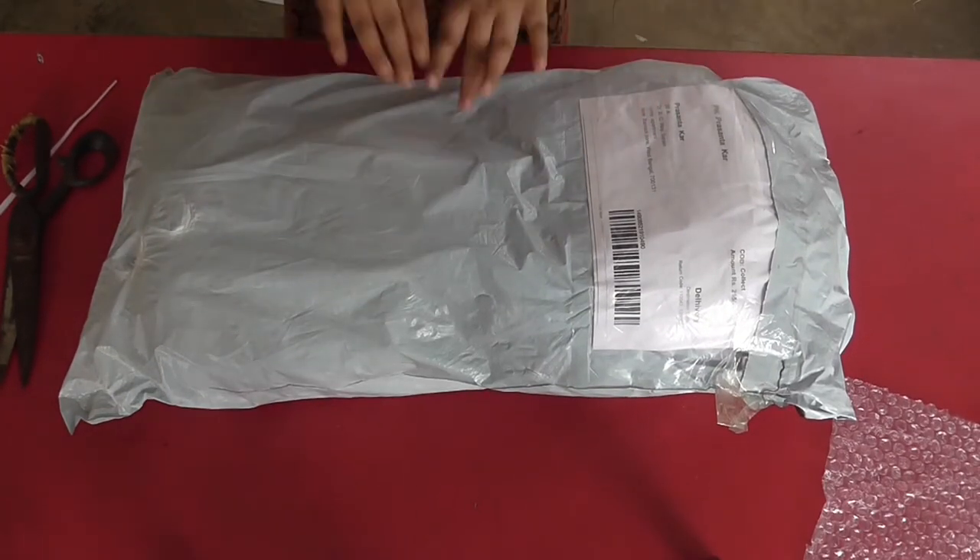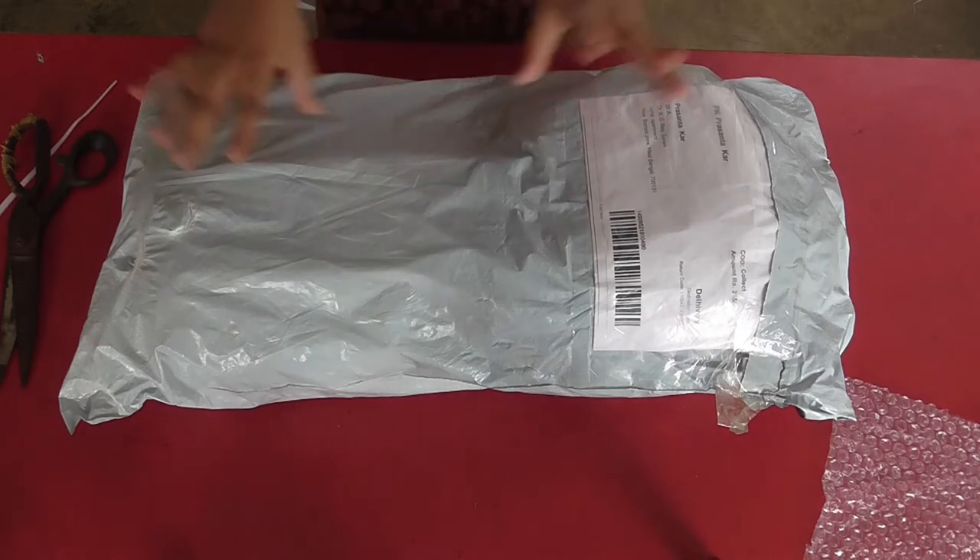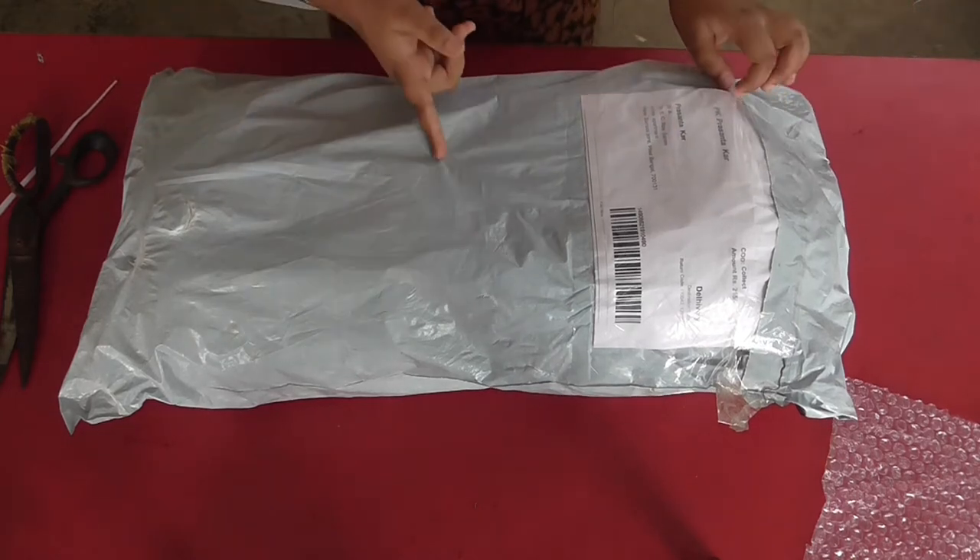Hello friends, I am again back with another packaging and it's going to be really interesting and as usual it's a surprise.